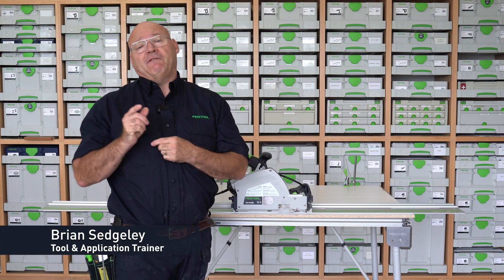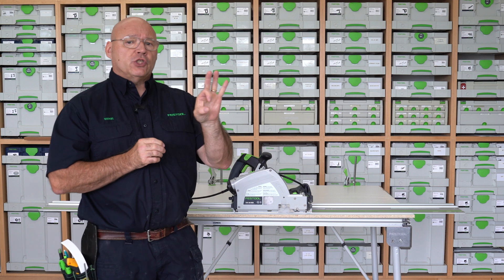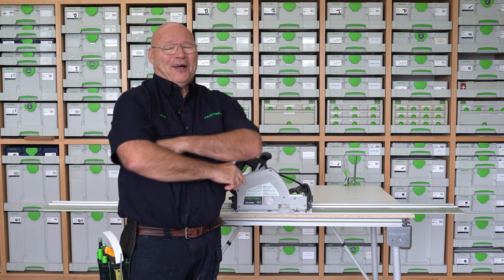When you first get your TSV-60, you have to align your scoring blade with your main blade. You only have to do it once, and I'm here to show you how.